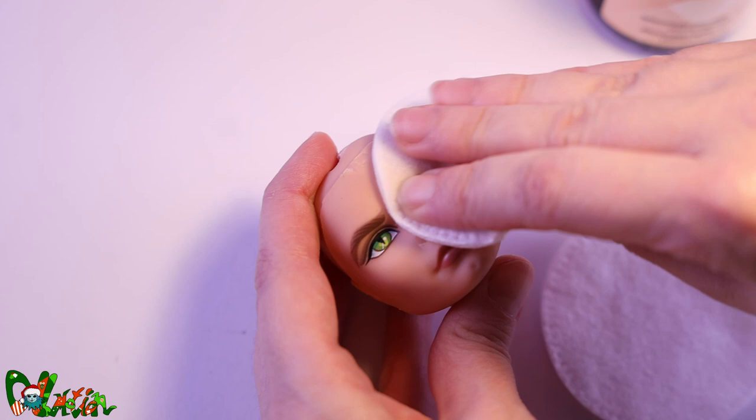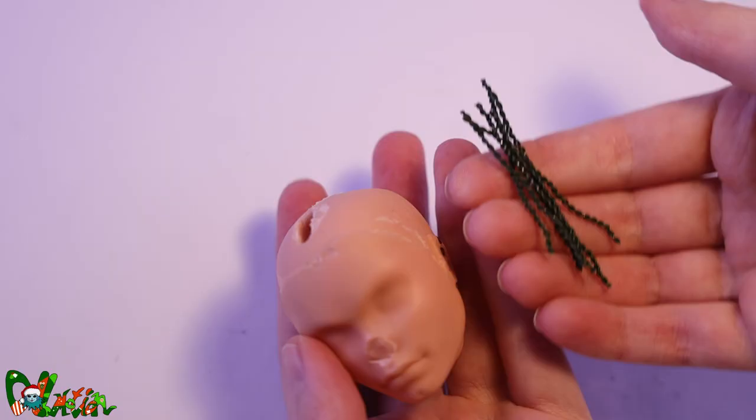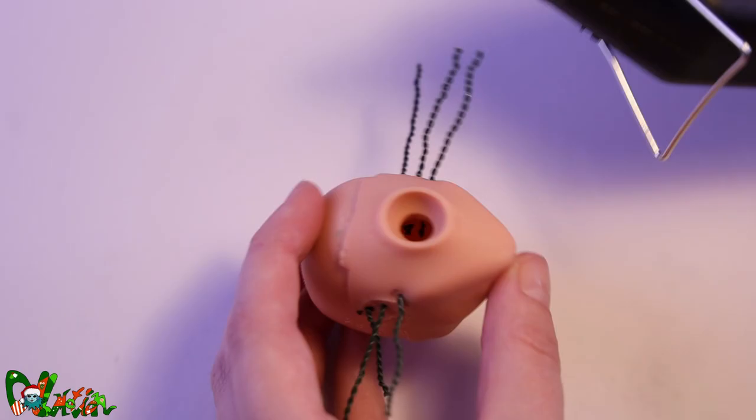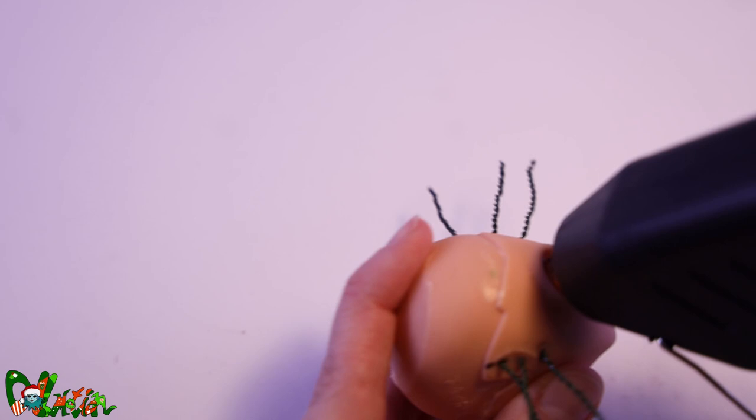To remove the factory painted face we use pure acetone. Axolotls have external gills, and to make them on a doll we use wires that we poke through the head. To secure them in place we use a hot glue gun.